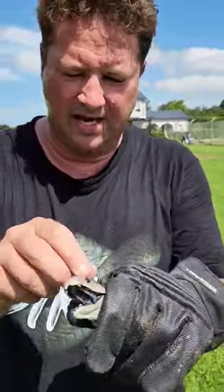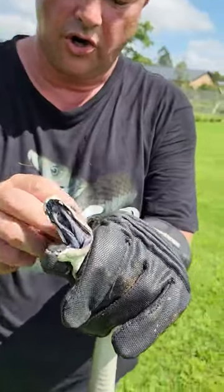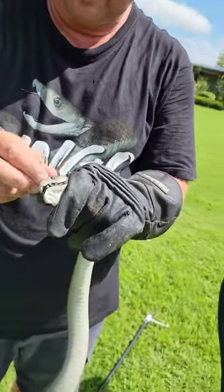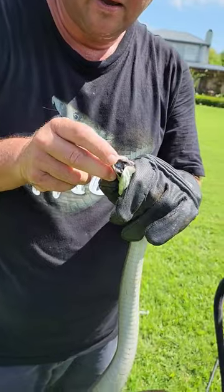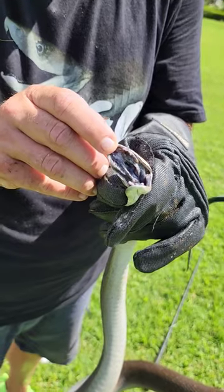Here we are — black mamba in Africa. I want to show you the fangs of a black mamba. Look at these fangs right in the front, and look at the venom squirting out of them right in the front.